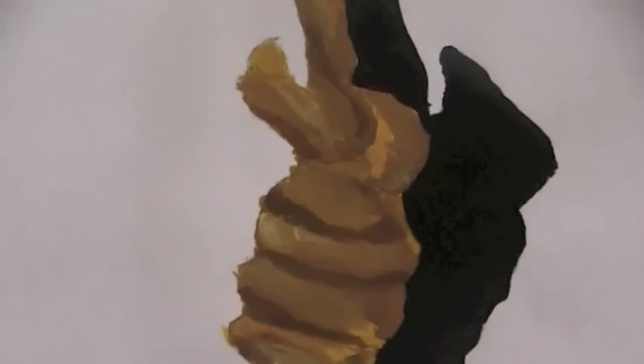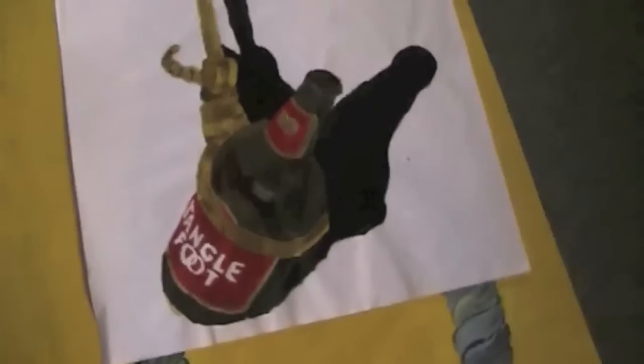I used acrylic paint — I love acrylic paint. That's the first drawing, or rather the painting of it. And then I did a more advanced painting of it.